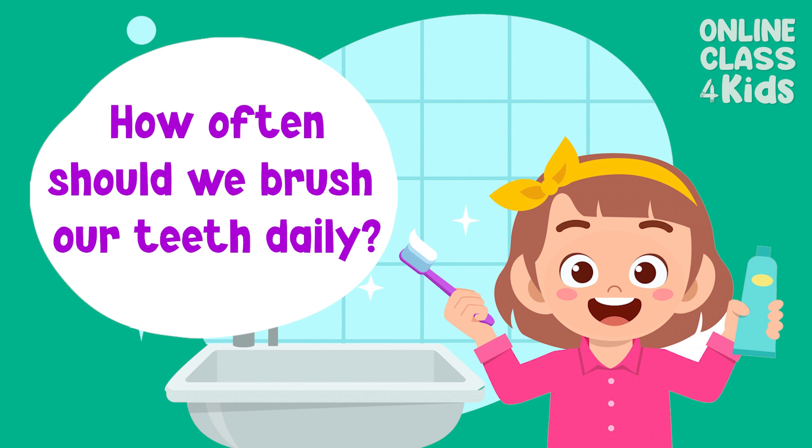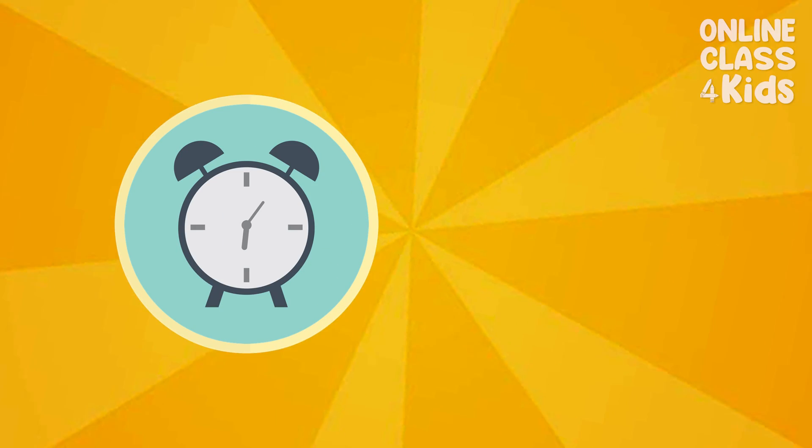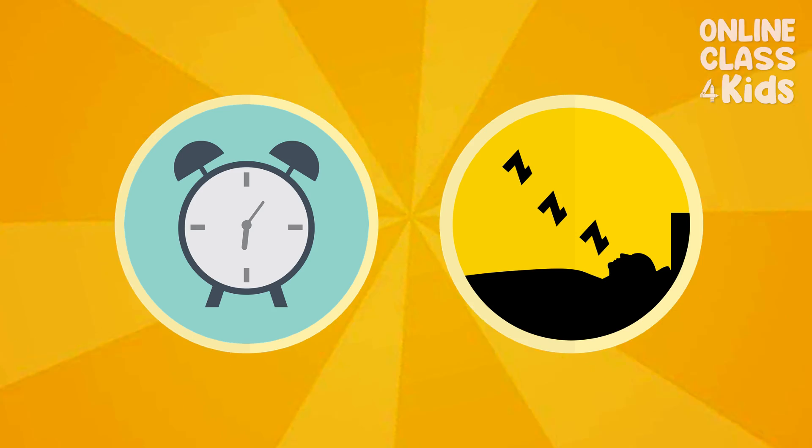Can you guess how many times a day should we brush our teeth? That's right! We should brush our teeth at least twice a day — once in the morning and once before going to bed.